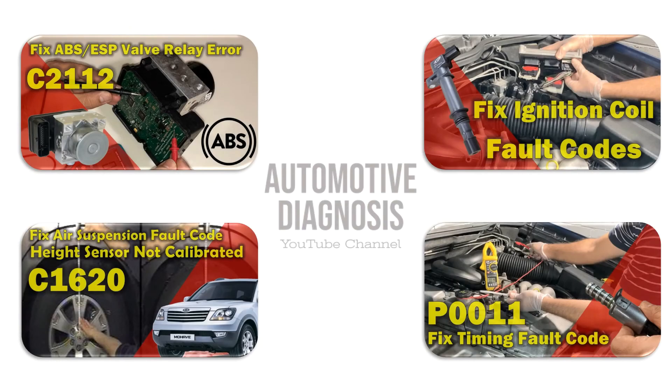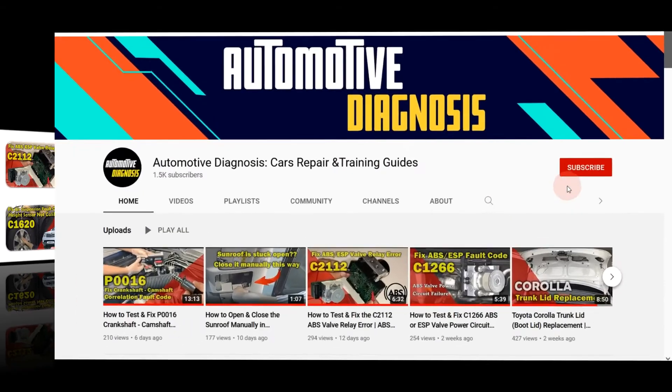I hope you enjoyed the video and found it helpful. Please visit the channel for more videos.